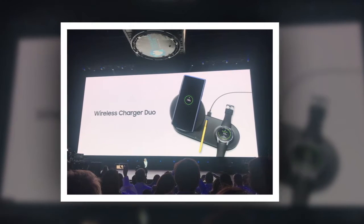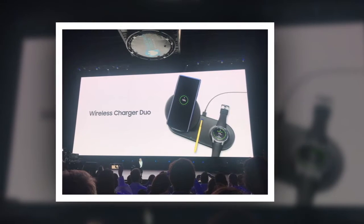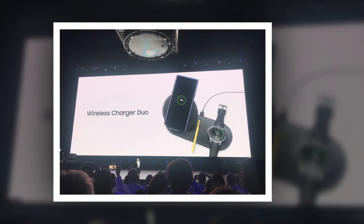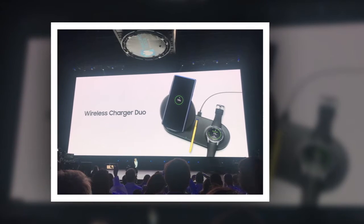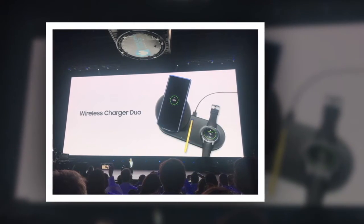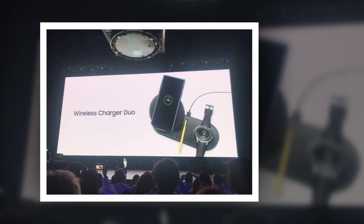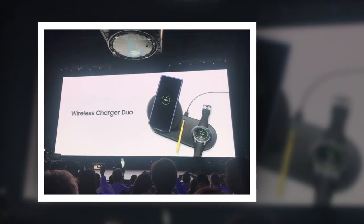Of course, if you're an Android user, you can use the Qi-supported Wireless Charger Duo to top up your smartphone and smartwatch as well. Samsung announced the Wireless Charger Duo alongside the Galaxy Note 9 and Galaxy Watch at its Unpacked event in New York City. We're still waiting to hear more on pricing and availability, and we'll update this story as soon as we have more information.